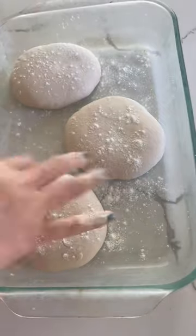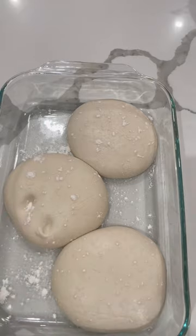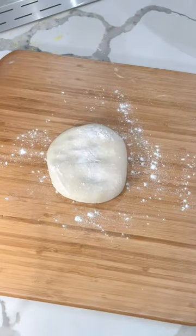Once defrosted, I'll take the dough out of the bags, sprinkle some flour onto the tray, and place the dough back in. I'll usually leave the dough out on the counter for about three to four hours. I'll give my dough a little poke, and if the dough doesn't spring back, then it's ready for use.